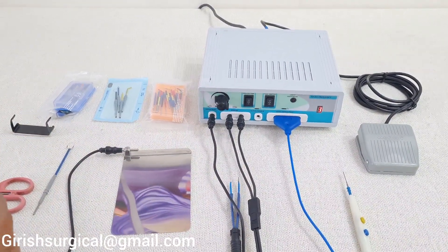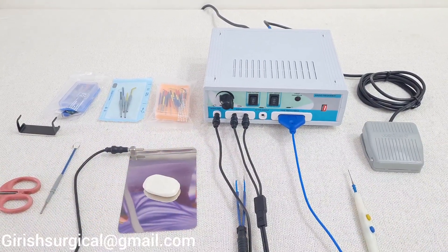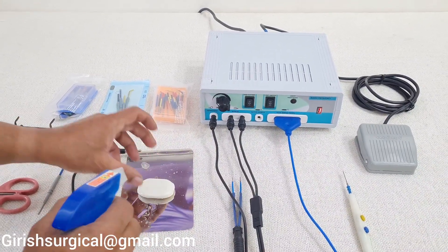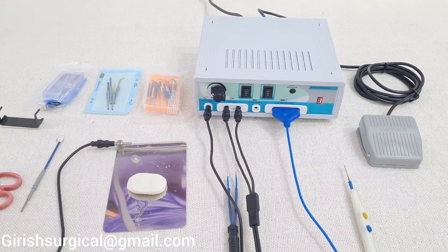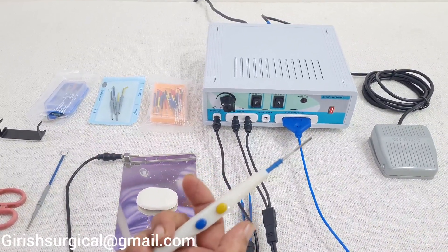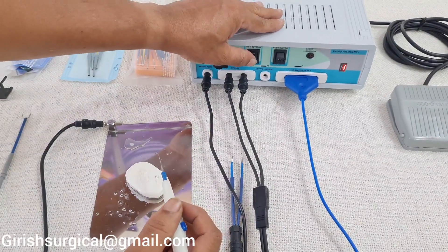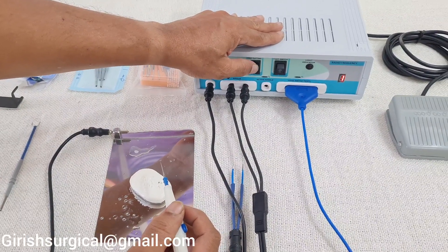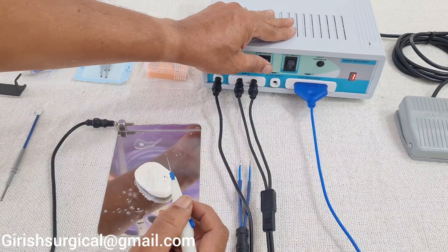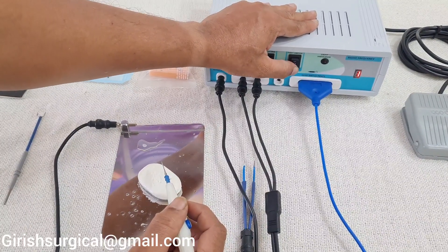Now we will check how the machine works. We have taken a soap and made it a little wet with plain water. First we will operate the hand switch pencil. In centre it is dead; press upwards for high cutting; centre is dead again; press down for low current.